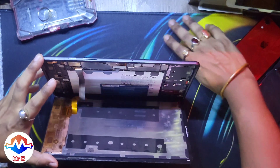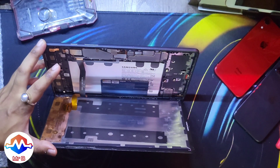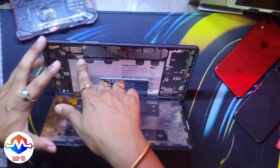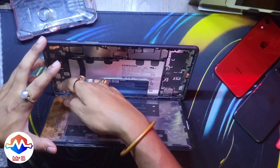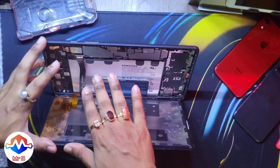Right in the middle is the battery connector. Do not put the spudger, debit card, or plastic insert too deep or you will damage the flex cable. The flex cable is attached to two parts: the motherboard as well as the display controller board. Just disconnect the motherboard side.